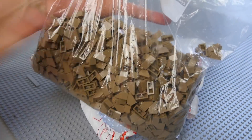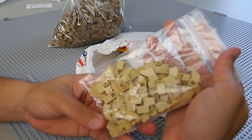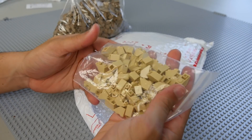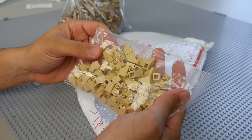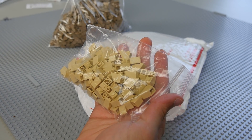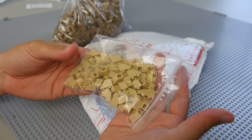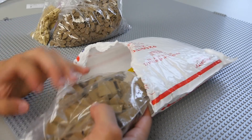Next we're going to have a bag of one-by-two tan inverted slopes, again for the mountain and the border. Basically I'm trying to get as many different types of slopes as I can to add a little bit of variety to the texture for Kessel, so anything like this is going to be really helpful and useful.